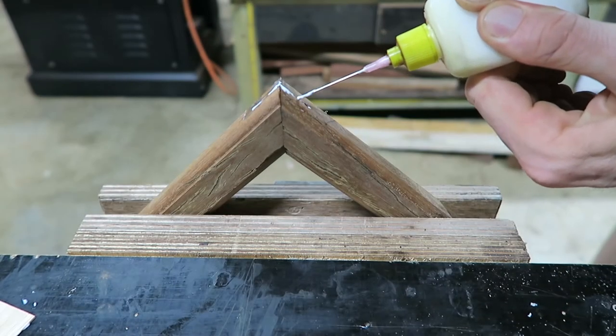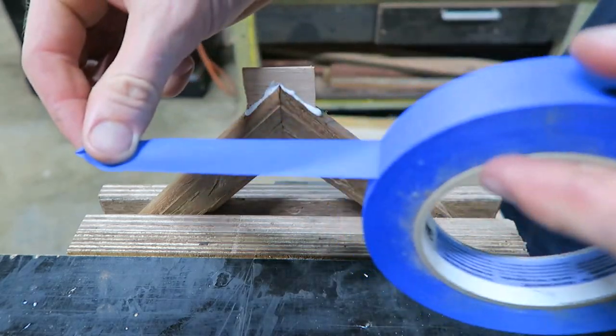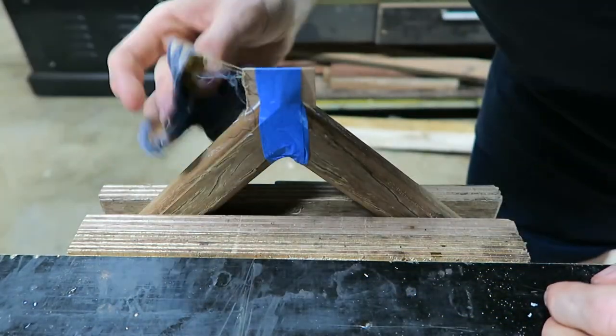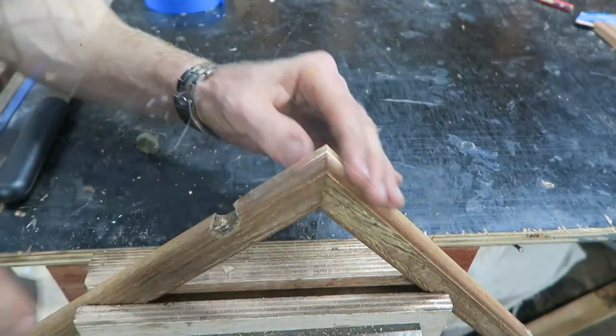An old oil dripper is used to get the glue right into the recess for the spline. When the joint is filled, the spline can be pushed home and held in place with blue tape. With the joint cured, the excess gets cut off and then planed flush with the frame using a block plane.